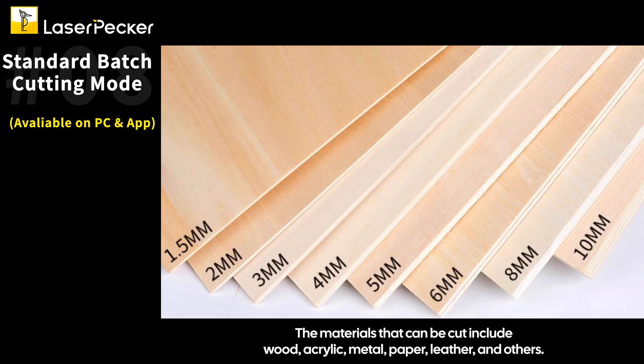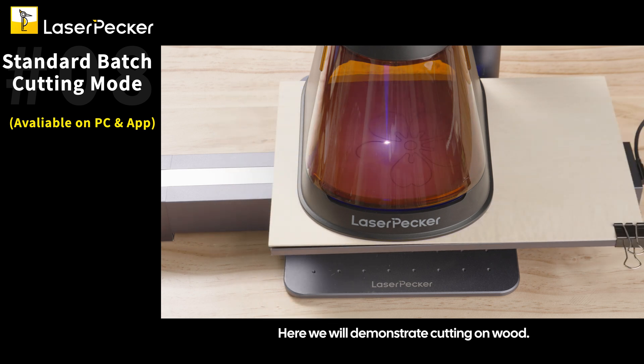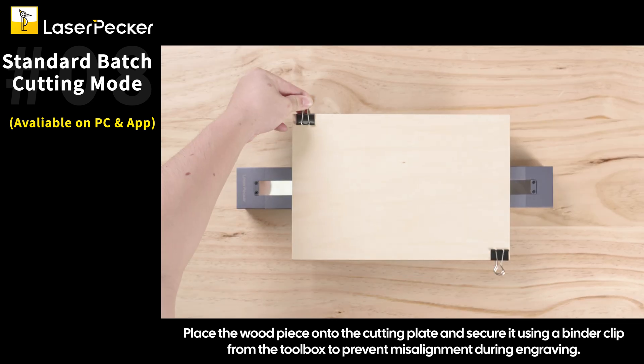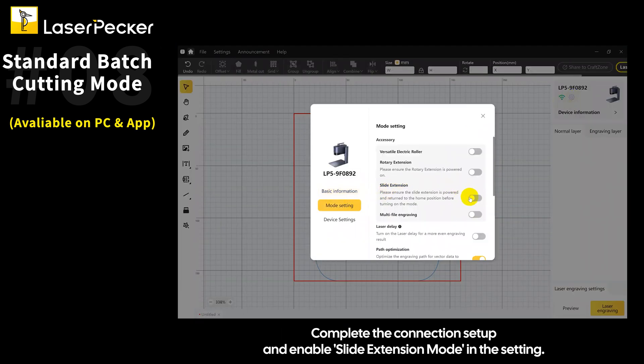The materials that can be cut include wood, acrylic, metal, paper, leather, and others. Here we will demonstrate cutting on wood. Place the wood piece onto the cutting plate and secure it using a binder clip from the toolbox to prevent misalignment during engraving. Complete the connection setup and enable slide extension mode in the settings.